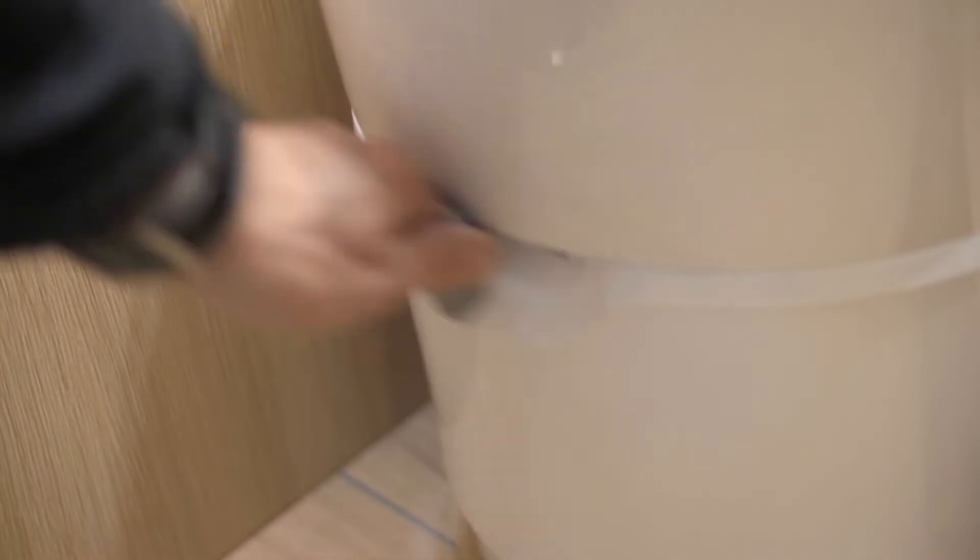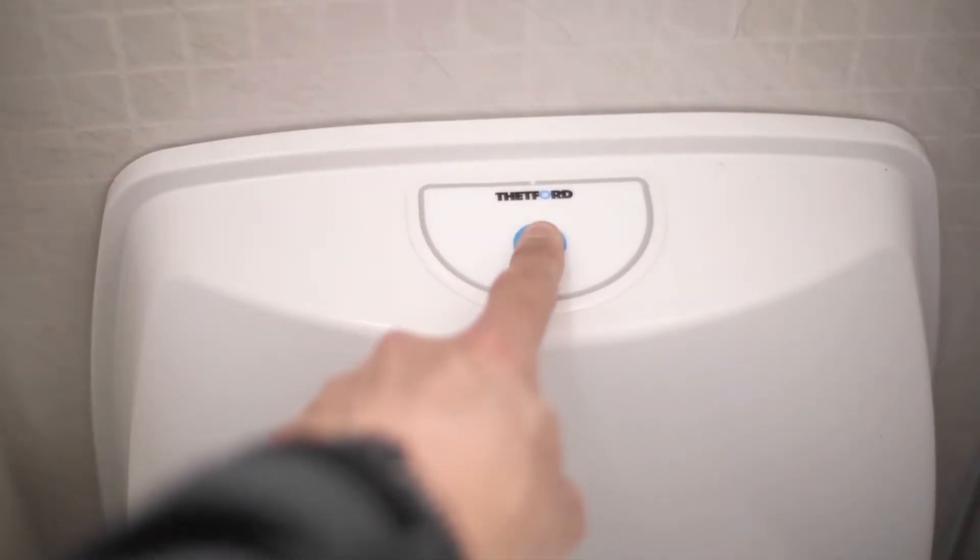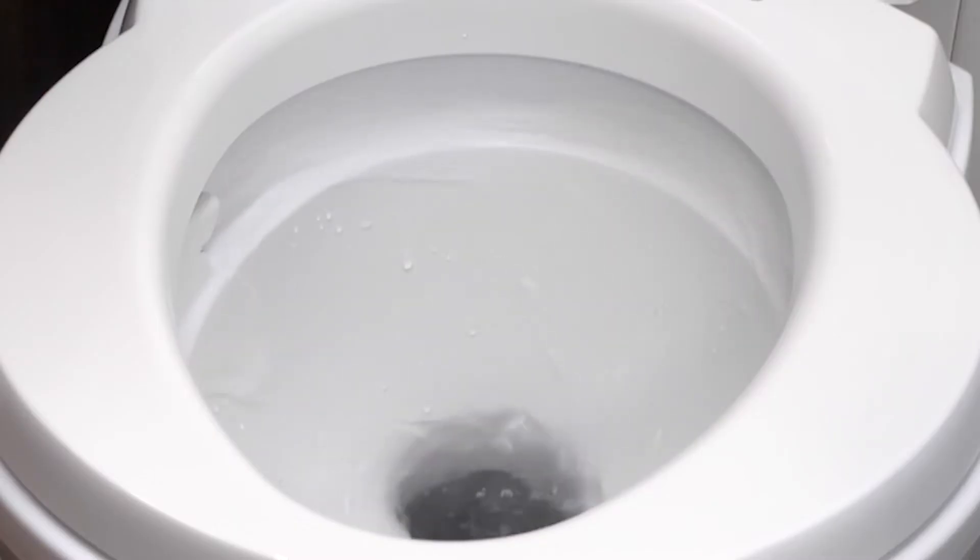Open the toilet trap door by sliding the lever across. Prepare the toilet by giving it a quick flush before use by pressing the blue button to lubricate the bowl.